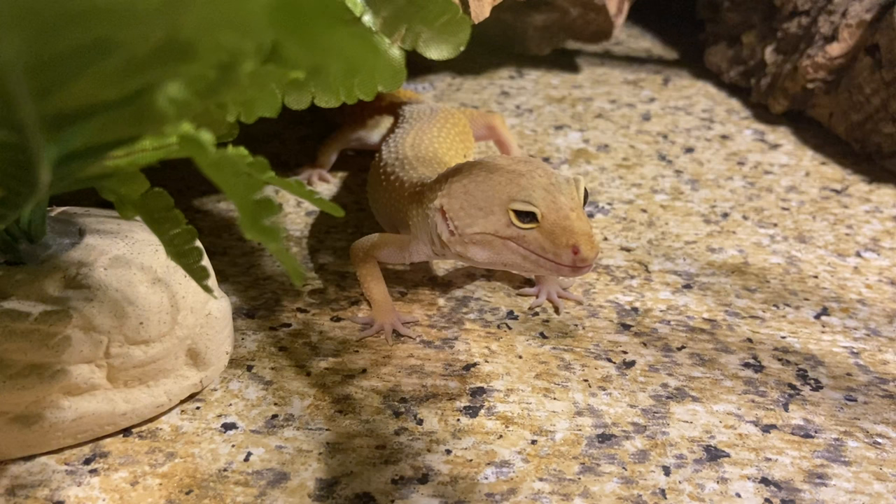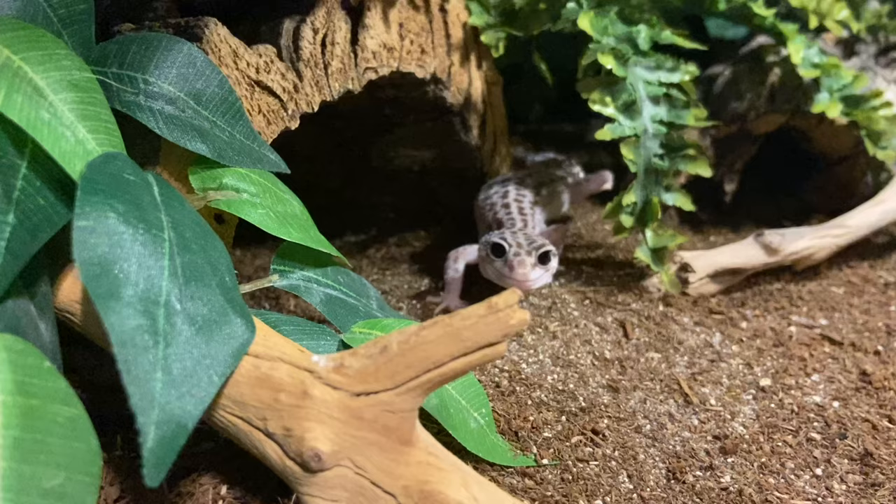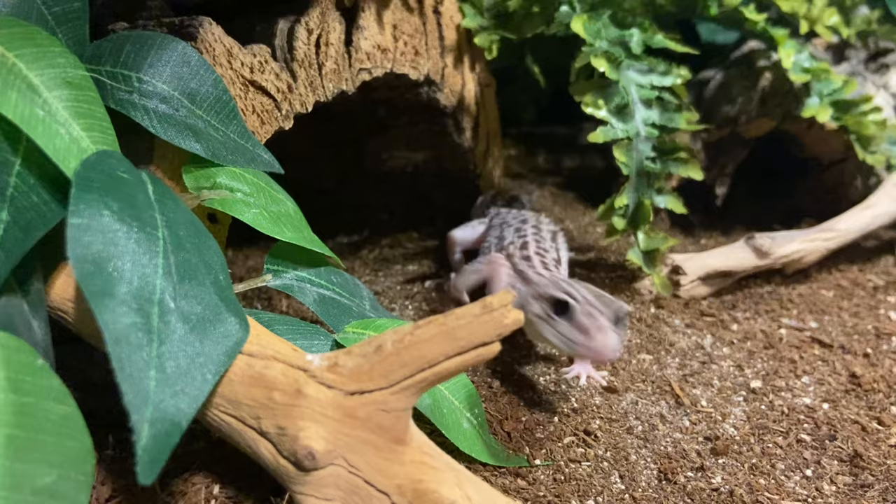One more thing: these black soldier fly larvae were provided by EcoFlies — I'll leave a link down below. It is an affiliate link, so if you feel like getting some black soldier fly larvae for your reptiles and also want to support me, that's a good way to do so. With all that said, let's go ahead and get started with the questions.